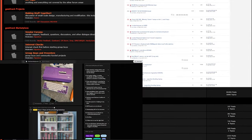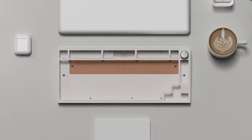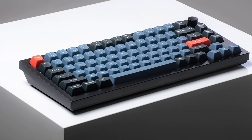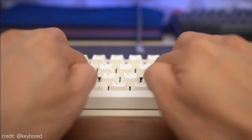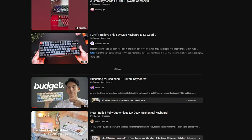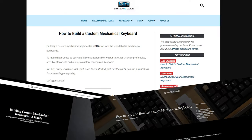The keyboard scene has well and truly exploded since I became a part of it. What once was a gate-kept internet ecosystem that never had parts ready and available in stock now has some great budget kits, customs that well and truly match up to their more high-end counterparts in quality, sound and feel, and a large number of sources to get up to date on how exactly you can go about building your own custom mechanical keyboard.